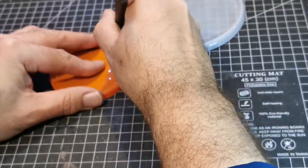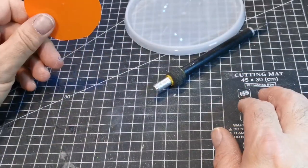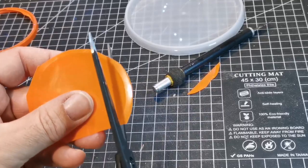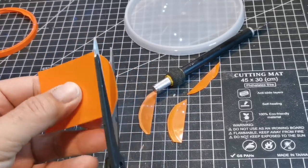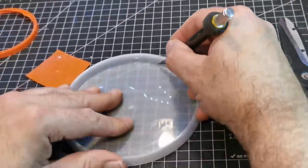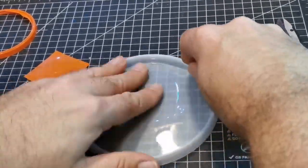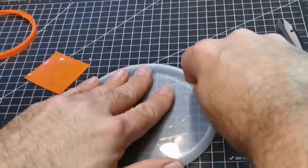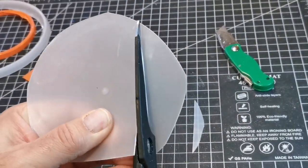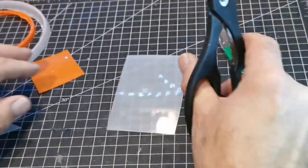These are just normal plastic lids from containers — coffee jars, that sort of stuff. I'm going to cut them all down and make them into panels, then texture them with a little punch just to give the effect of rivets along the edges. They will then be stuck onto the coffee jar lids.